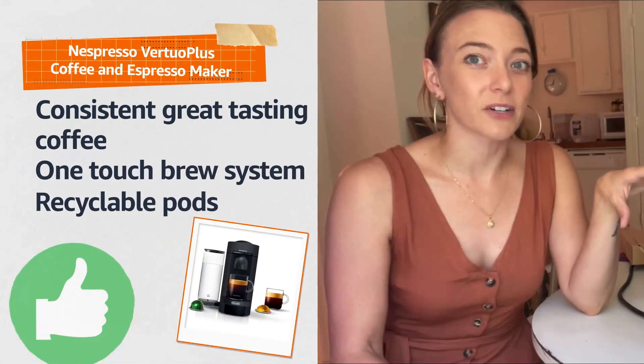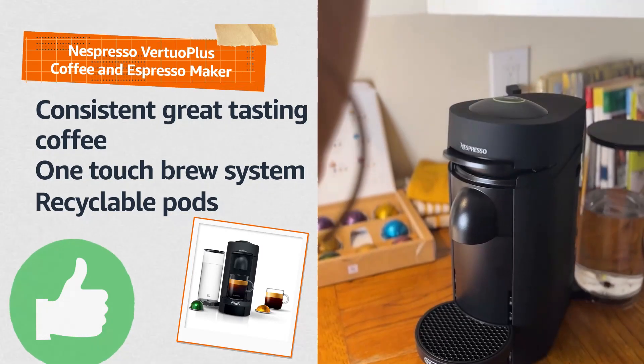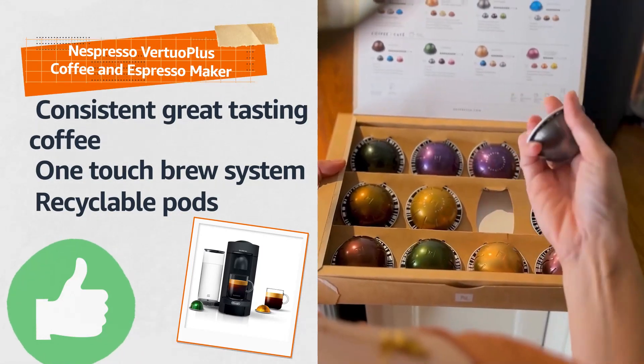I was most impressed with the consistency that the VertuoPlus delivers. I get great tasting coffee or espresso every time. The Virtuo is really easy to use. I also really like that the pods are aluminum, making them recyclable.